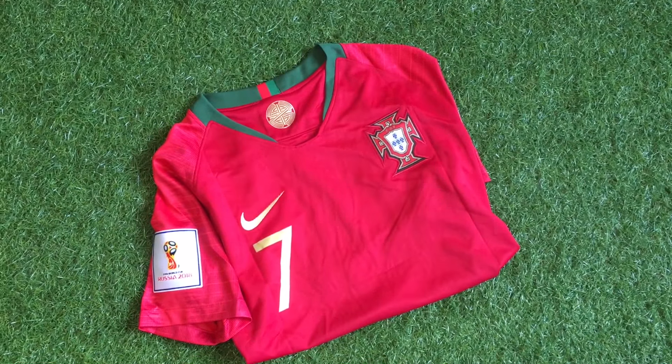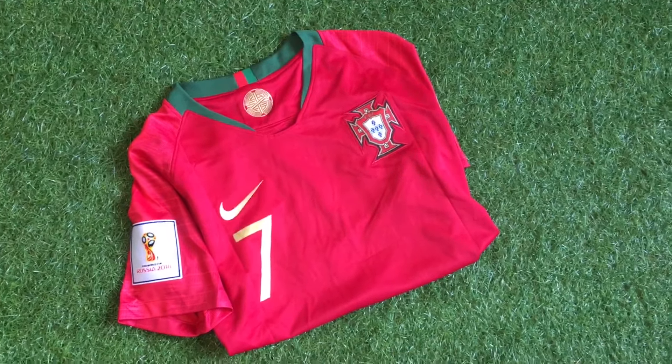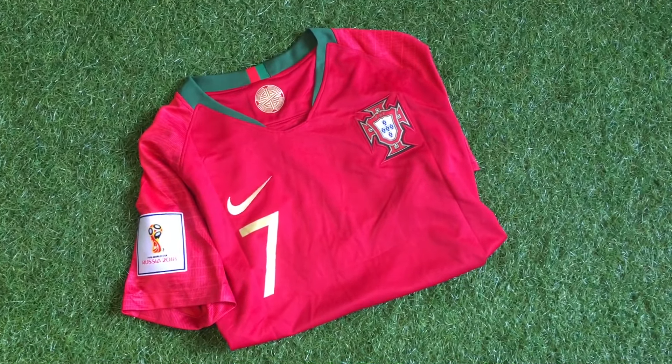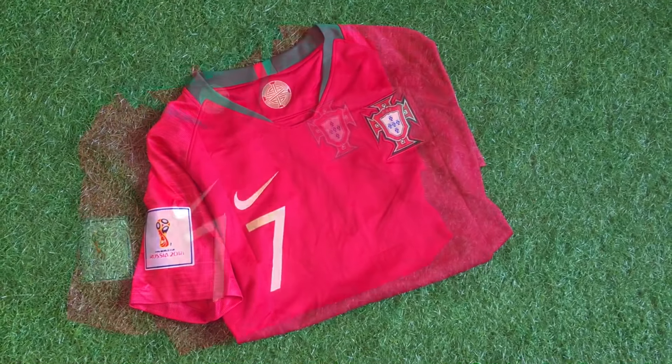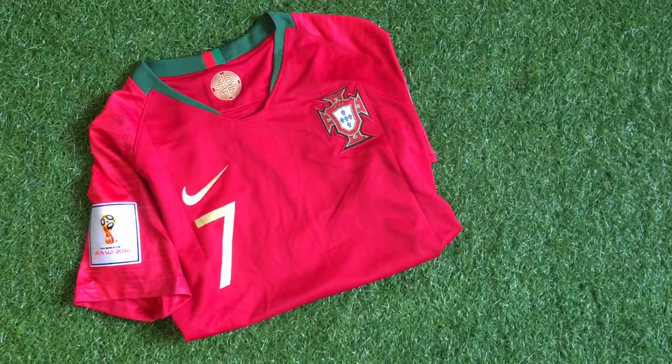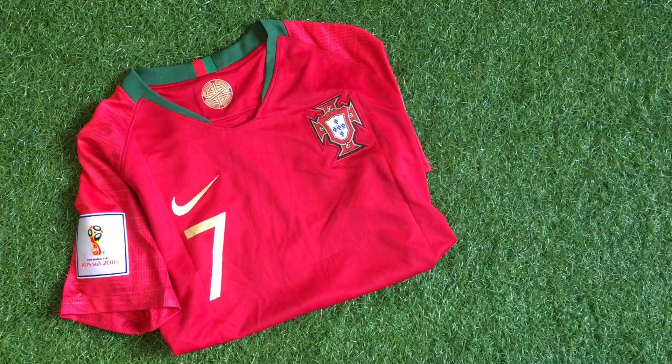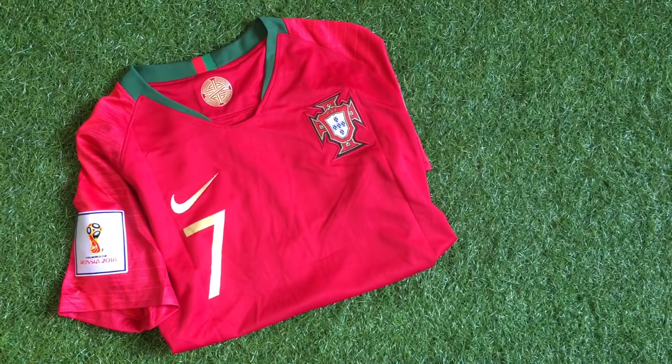Portugal started their World Cup campaign off with a thrilling tie with Spain, which ended in a 3-3 draw. Can they keep up the good work? Yo guys, it's Francisco from Footy Reviews. Welcome back to another review, this time of the Portugal jersey for the 2018 World Cup.